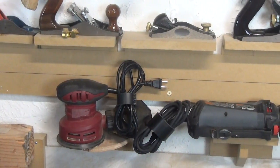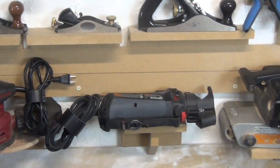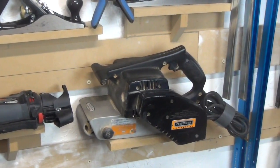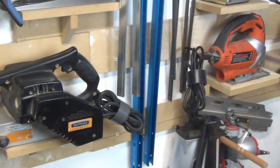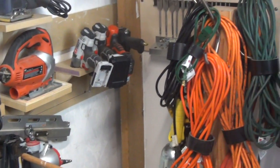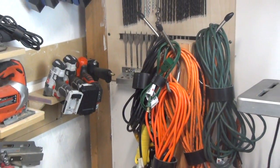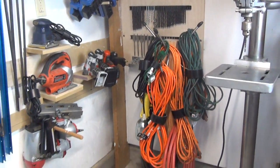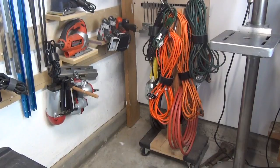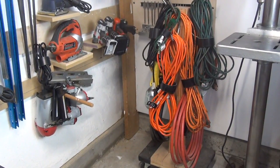What you're looking at is some of my power tools on my tool wall. As you can see, I've attached that power cord organizer to all those power tools. Now as we pan over to the extension cord caddy, you'll notice that I've used the same power cord organizer on the extension cords as well. It helps to keep everything really neat, tight, and orderly — and I really like it.